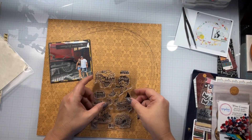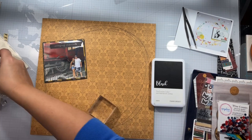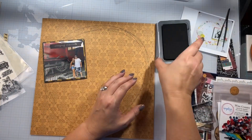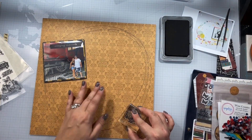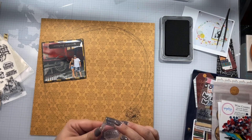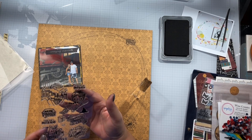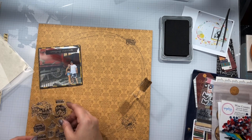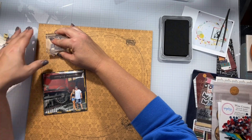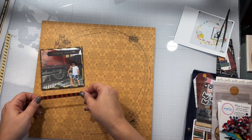I do pop the photo up on some fun foam, and I'm going to pull out my black Close to My Heart ink and stamp some of these stamps on there as well. I have opened my channel up to a member subscription where monthly, weekly, and all the time I am trying to post member-only videos where my members tell me what they want to see done.